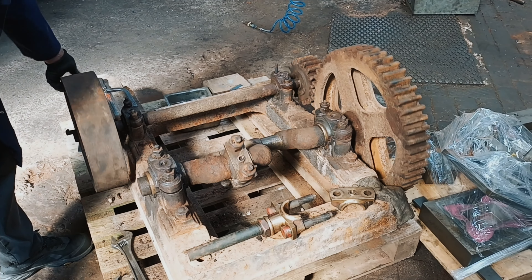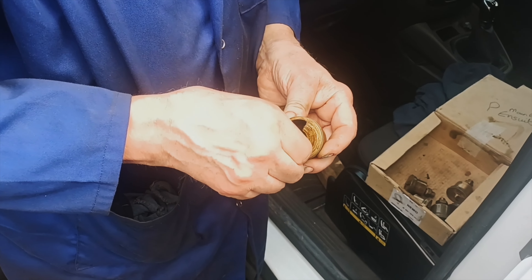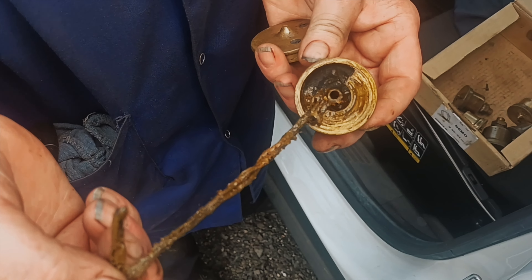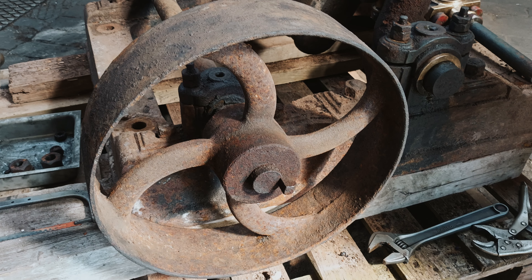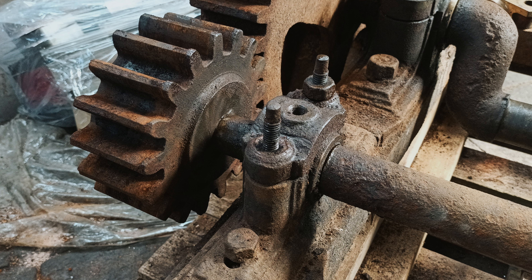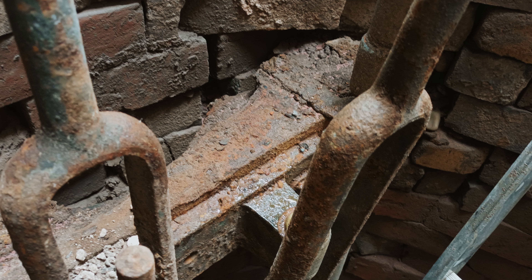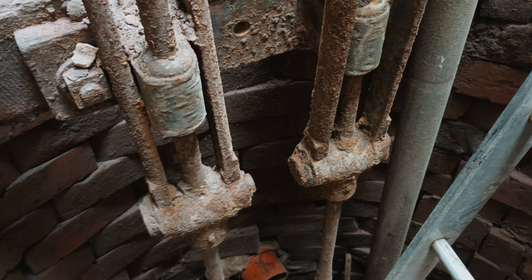Here you can see the mechanism turned for the first time in over 100 years. It still has the original cord inside the oil lubrication pots on top of the bronze bearings. We have replaced the original oak beam built into the wall of the well that holds the two pumping rods that go to the bottom.